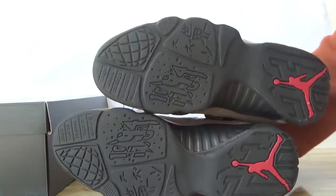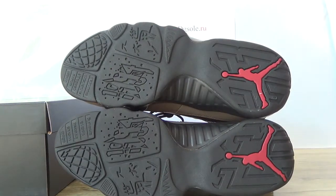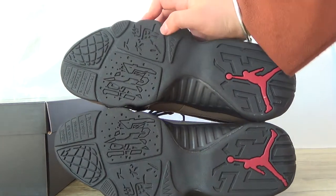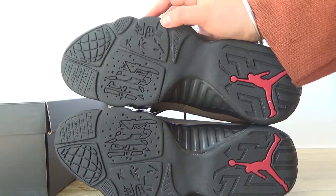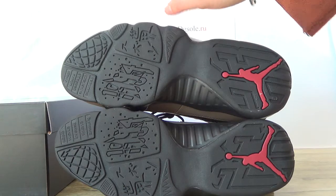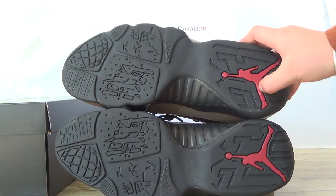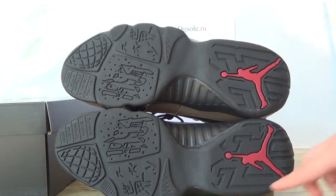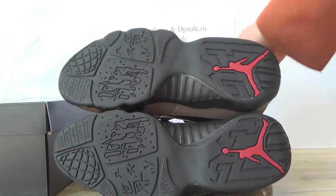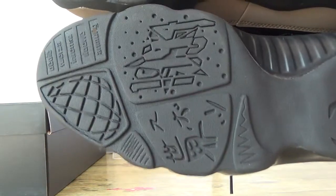Now let's turn to the bottom. Check it for the bottom. Here you can catch the words on the bottom. And also here you can catch the jumpman. And also here.